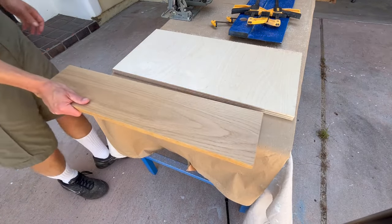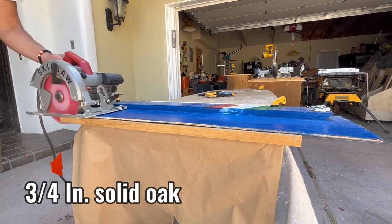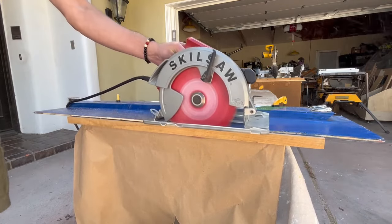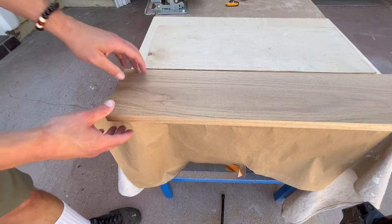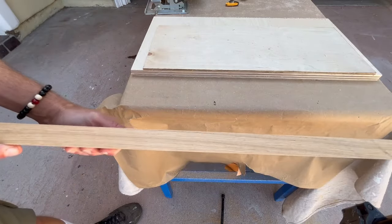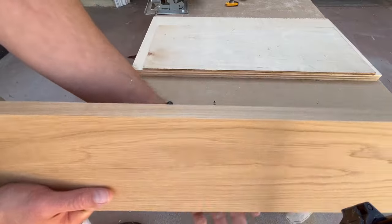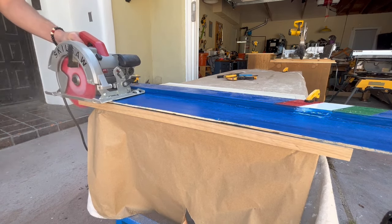Oak is much harder. With the blade up there is significant friction while cutting, but aside from one spot with some burning the cut is very clean. With the blade down, the cut and the result are very similar.